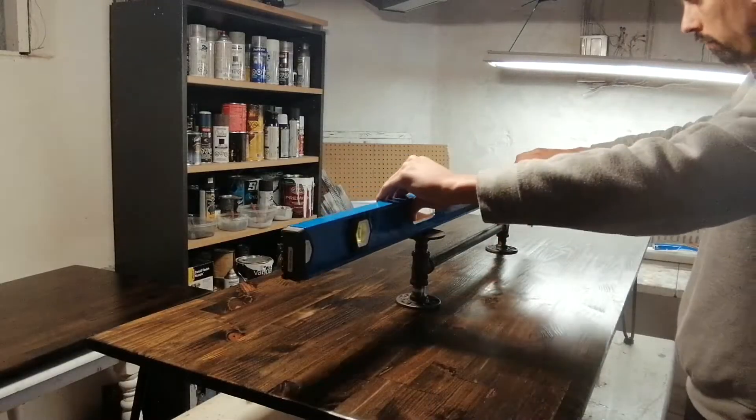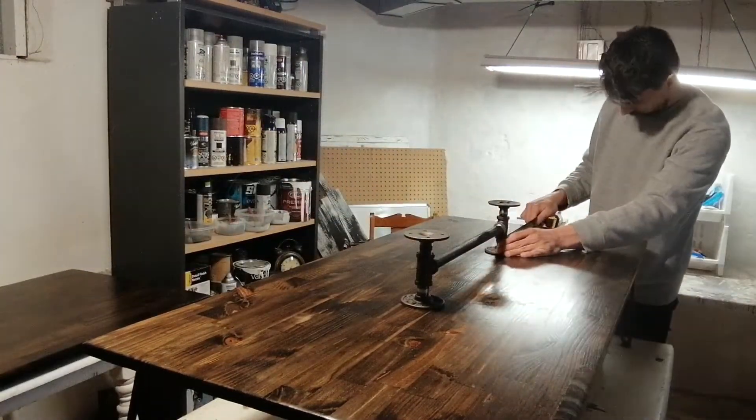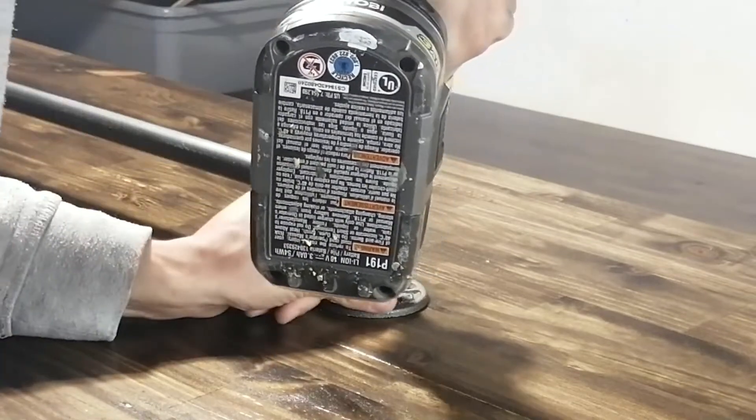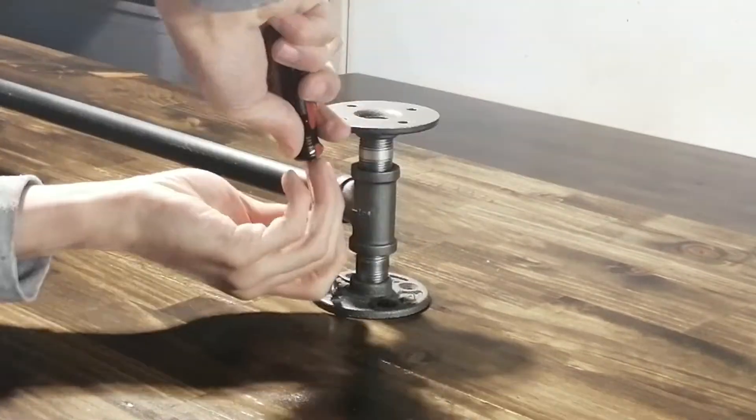The bottom part is complete with the legs attached and I'm very happy with how it turned out. Now I'm going to attach the top part of the table by lining up the middle pipe fittings and screwing them in, which will allow me to attach the top.